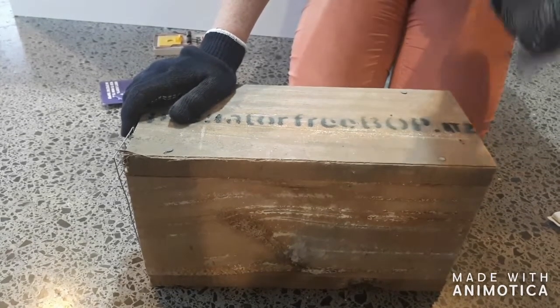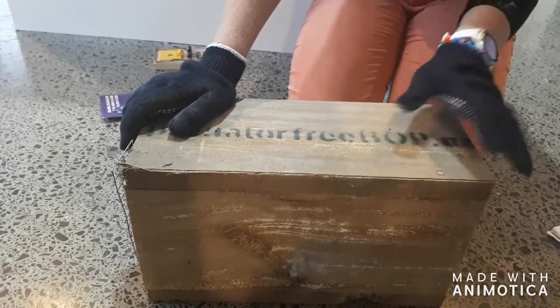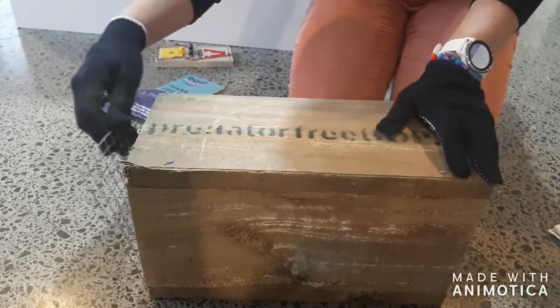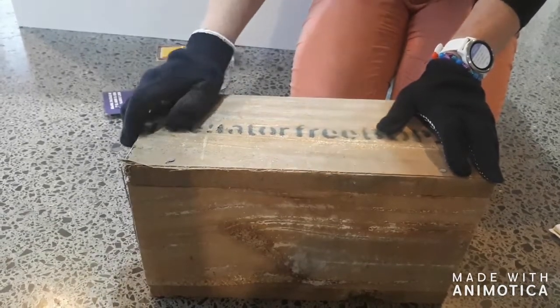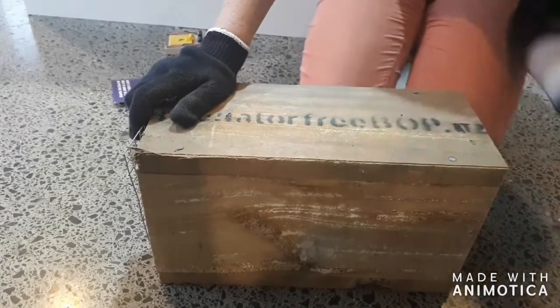You'll notice I have my gardening gloves on — this is to help prevent the smell of human on the trap, which rats are a bit suspicious of. Once you've placed your trap in its spot, you'll just need to check it a couple of times a week, and you can do that just by looking in through the front entrance.